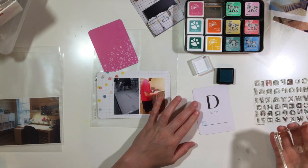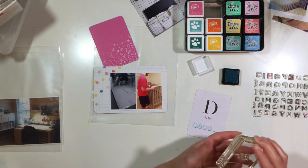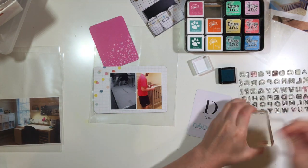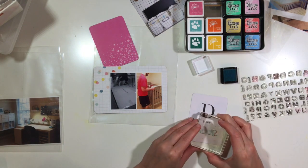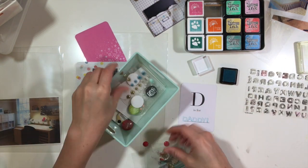So obviously I'm not going to be done after this process video. I'm going to do four total pages so you guys will see that entire process. I have done some stuff off camera so I may just do a flip through here at the end.